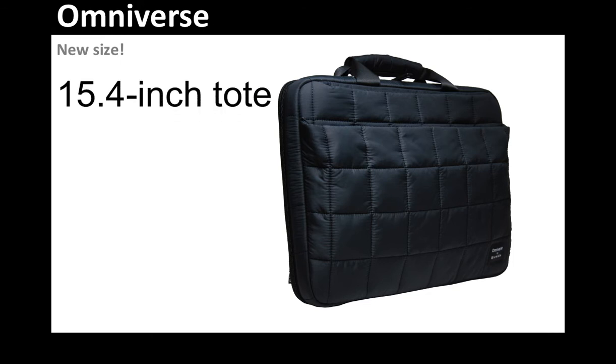People have been asking us for over a year now when we would have the 15-inch version available, and it is now here. It fits MacBook Pros that are 15 inches and any similar size laptops. We know that business travelers, people who work in the media arts, gamers, and many other people are starting to really embrace 15-inch laptops because that large screen is very workable. It's great for watching movies and playing games.